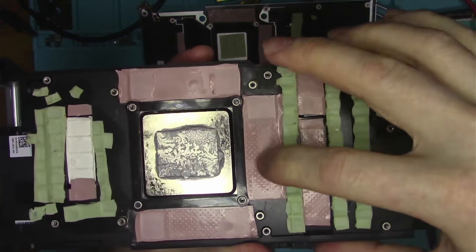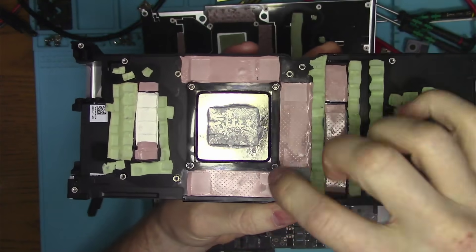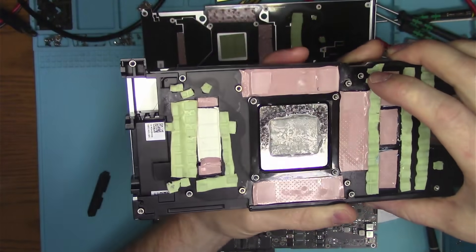Looking at the impression of memory chips on the thermal pads, we find some, but not all. How it is even possible that not every chip contacted the pad is beyond me, and at this point I don't even care.